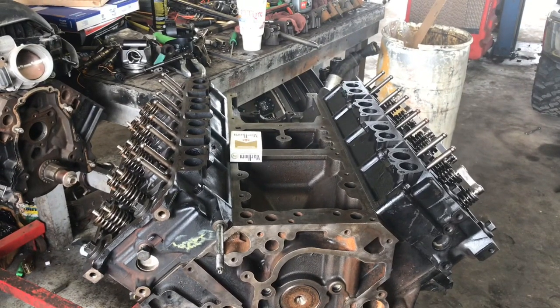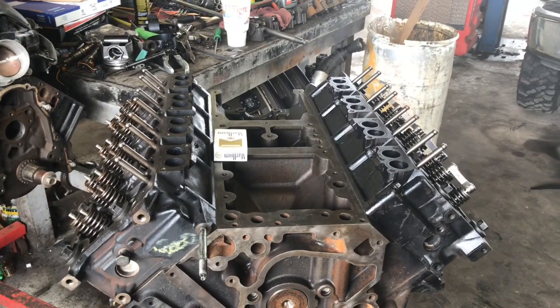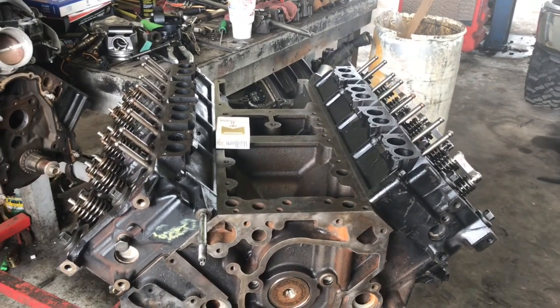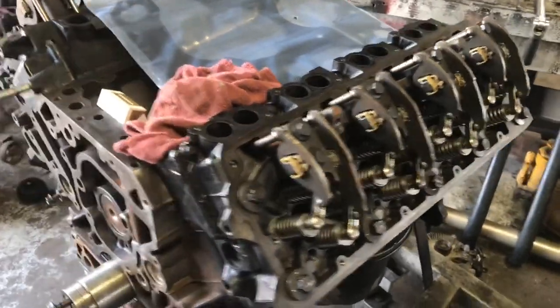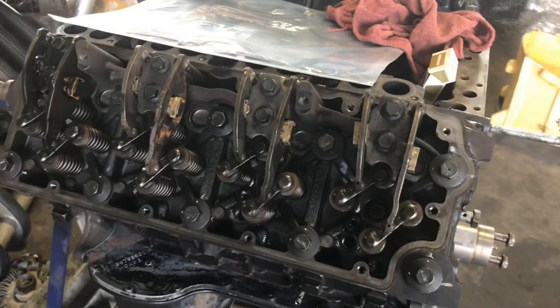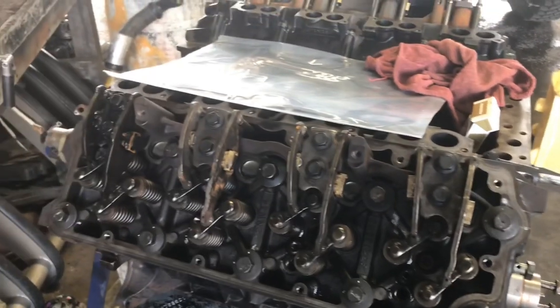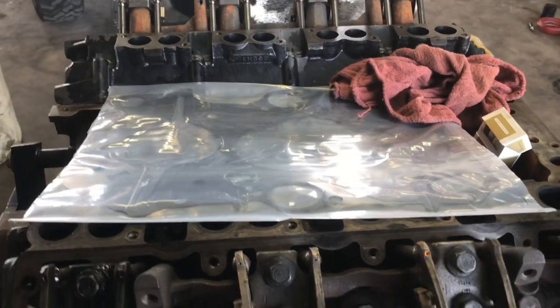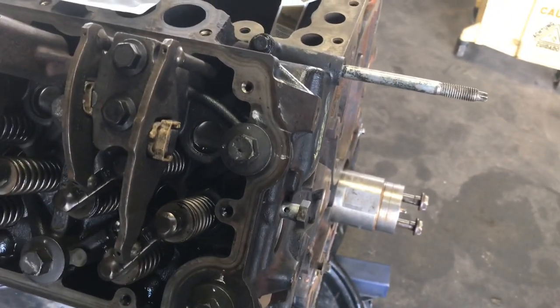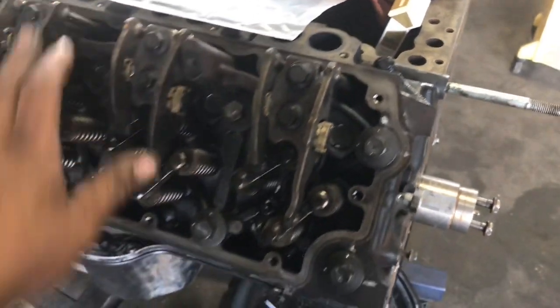Okay guys, that was the first 90 degrees — now it comes the second one, let me go ahead and get it done. We're going to go ahead and install the engine back in the truck and then we'll do the final 90-degree turn on those head bolts and torque those rockers, and of course assemble the rest. Right now I'm just going to add the timing cover and call it done for today. Thanks for watching guys.